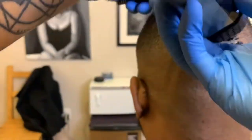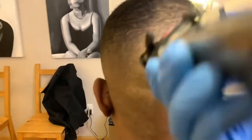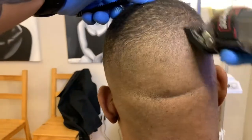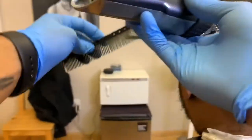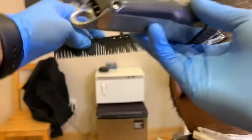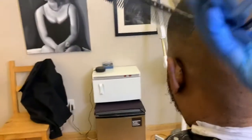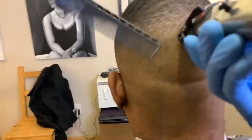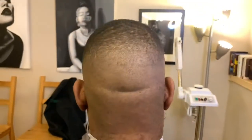I'm using Wahl premium guards — they have a metal attachment where it clips onto the clipper. I used to have the regular guards and they're fine, but after a while you have to replace them more often. Also, barbers know that the half guard and the one and a half on the regular set of Wahl guards are trash. These premium guards are necessary — just invest in it if you haven't already and you use Wahl.